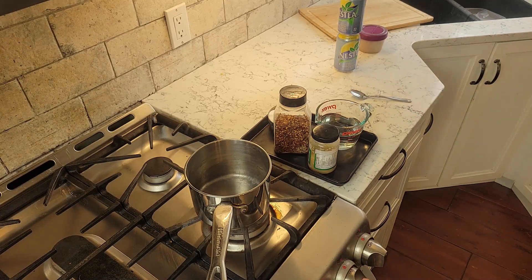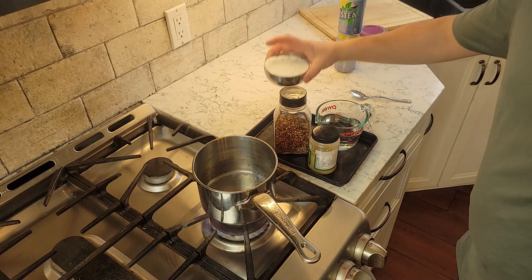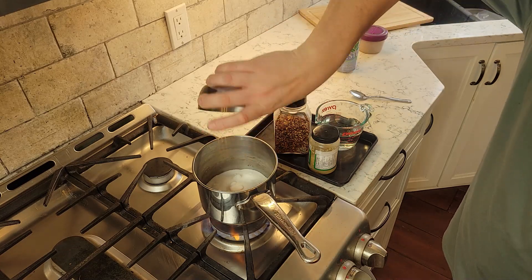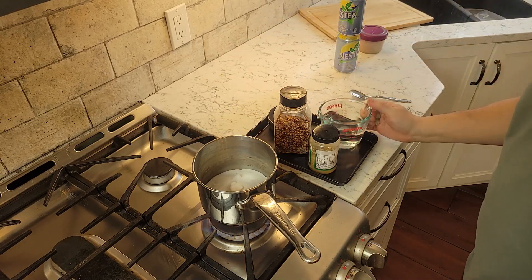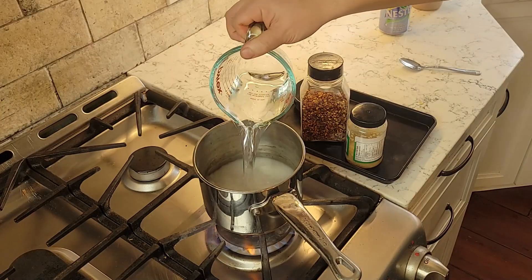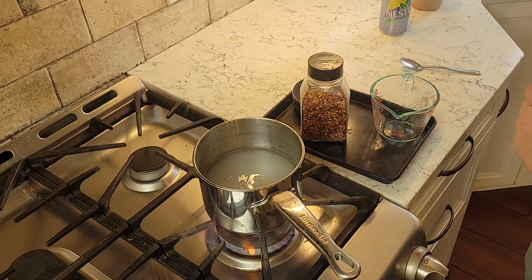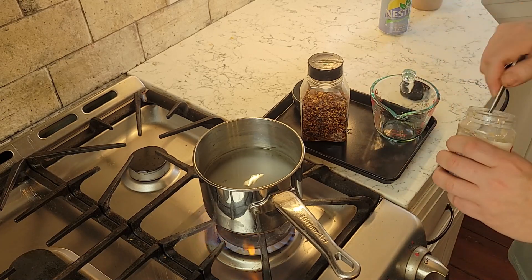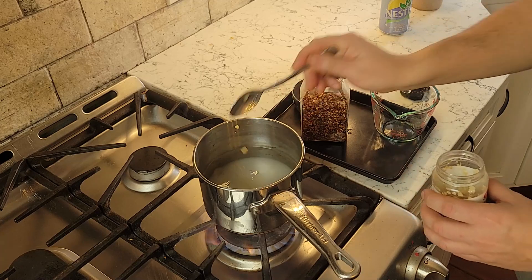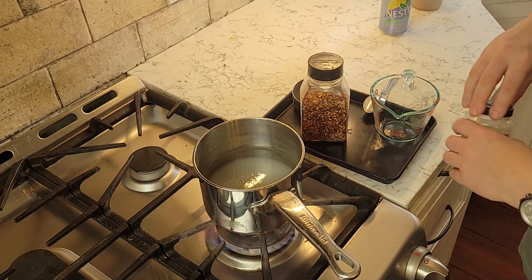So we're gonna start off with a Thai sauce. I know — Thailand, China, they're close enough. We're gonna put one cup sugar, one cup water, one cup vinegar all into a pot. Bring it to a rapid boil, then turn it down to a simmer. We're gonna add garlic and chili flake. This is a gastric sauce. If you just had it without the garlic and chili, you'd call it a basic gastric.